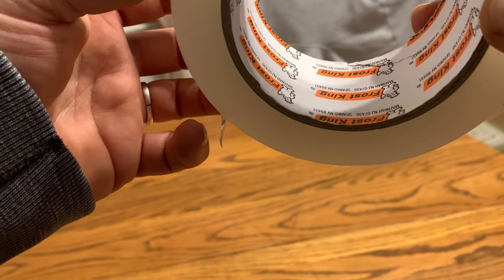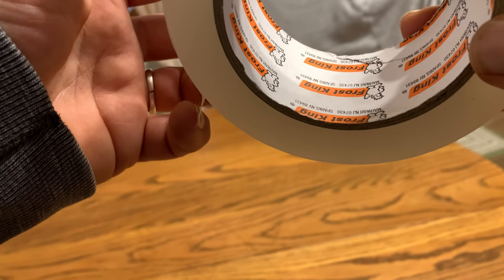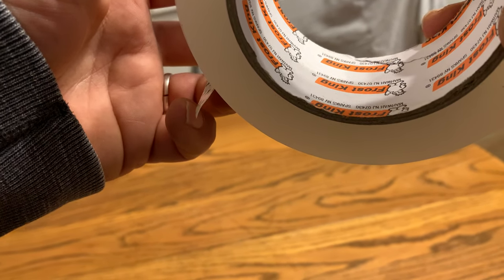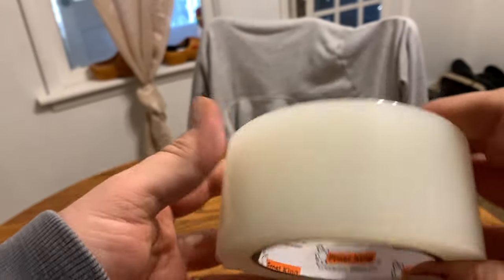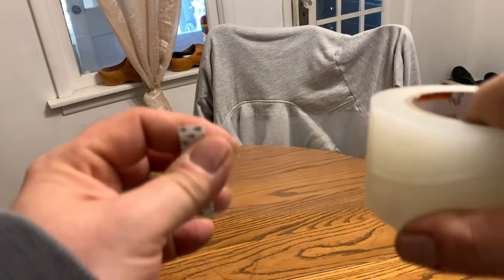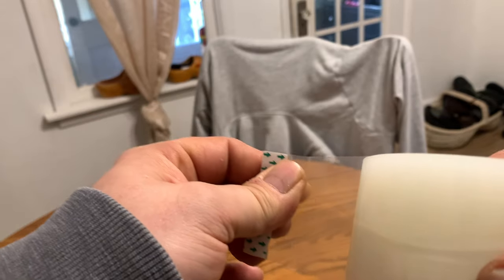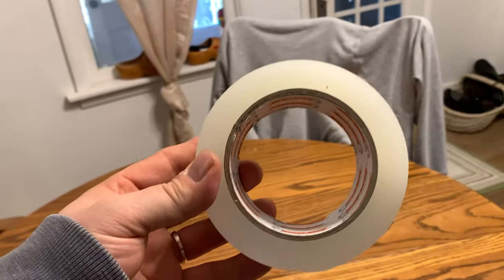It's good to seal, lasts, and works in negative 10 degree Fahrenheit weather. It seals air leaks and seals the plastic on your windows, which I have to do in the winter time. This stuff works really well — I used it last year and it stayed on pretty well even in below zero temperatures. Thanks for watching.